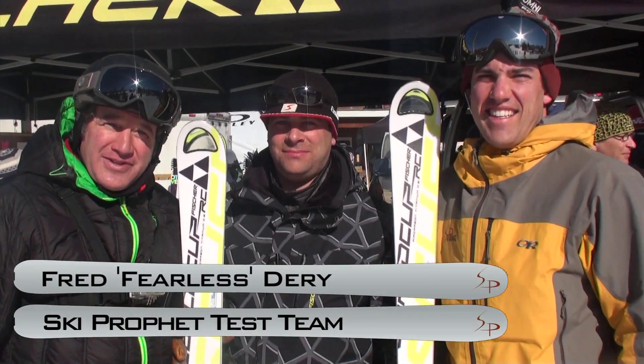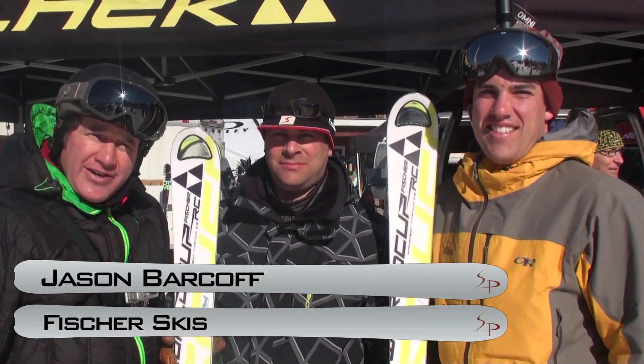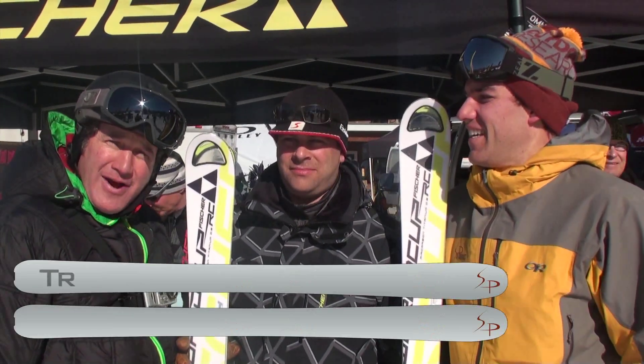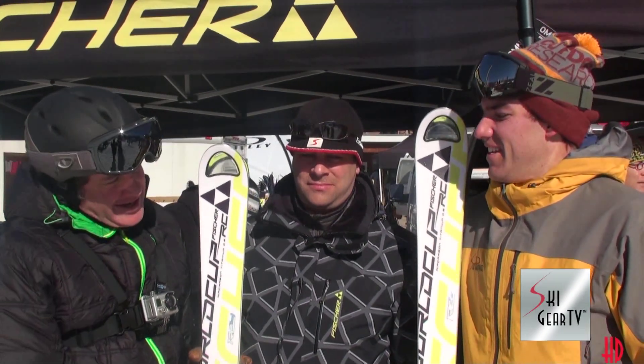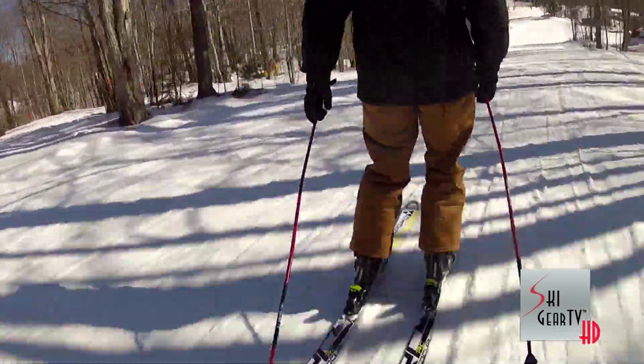Howdy howdy, friends and neighbors. We're here with Jason Burkoff and Trip Fulrater. Fred Deary here from Stratton Mountain. We're up testing the 2013 Fischer Skis and Jason's going to tell us a little bit about these skis.